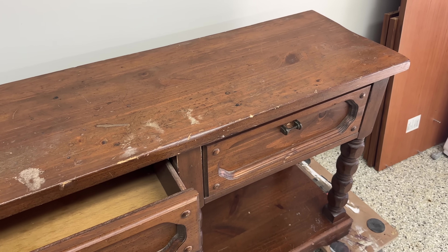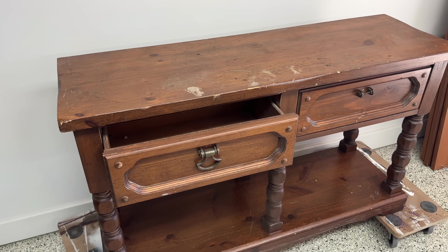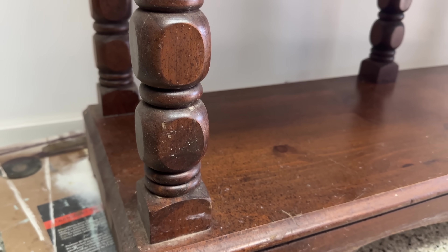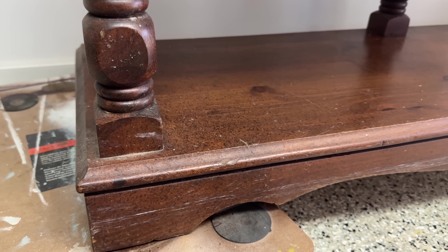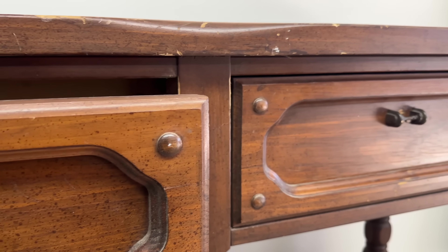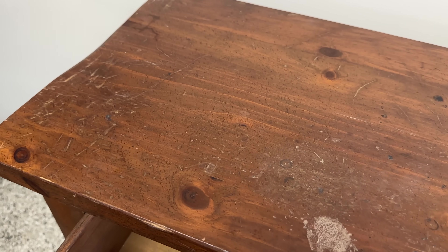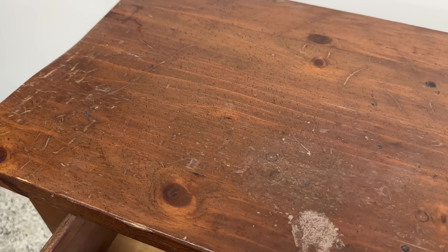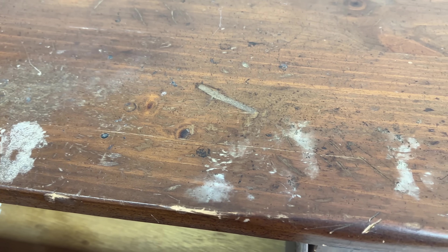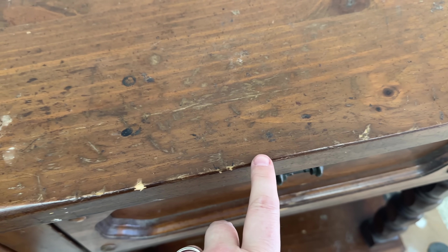Welcome back everybody. In today's video I'm going to be taking this hall table — sofa table, whatever it is — and flipping it for the bunnies. Every now and then I take a piece of furniture, do a transformation on it, and then raffle tickets to benefit the rabbit rescue that I help with and foster for. I picked this specifically because it's small enough that most people could find a spot for it in their home.